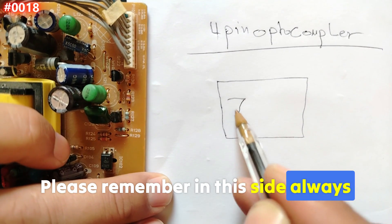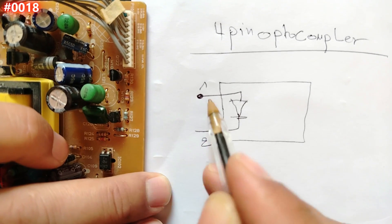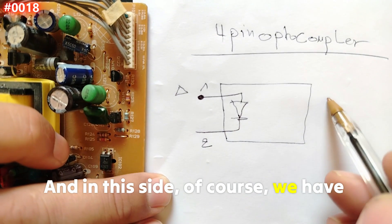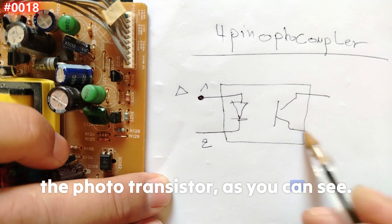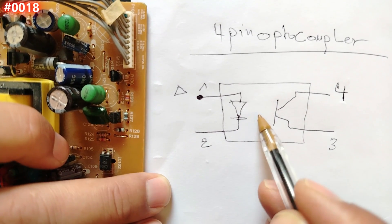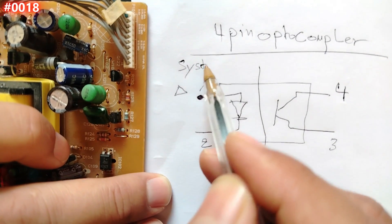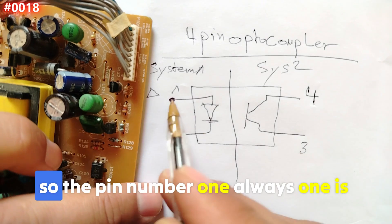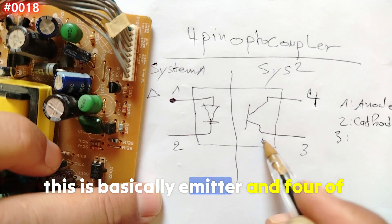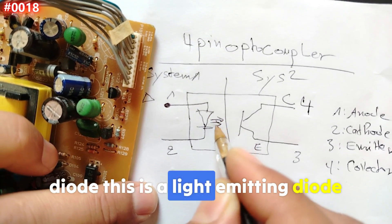For a four-pin optocoupler, it's simple. On this side we always have the diode. Pin number one is always marked with a triangle, pin number two is next. On the other side we have the phototransistor — pin number three and pin number four. The optocoupler is not electrically connected, that's why it is safe to use between two systems. Pin one is the anode, two is the cathode, three is the emitter, and four is the collector. This diode is a light-emitting diode that activates the base of the transistor.